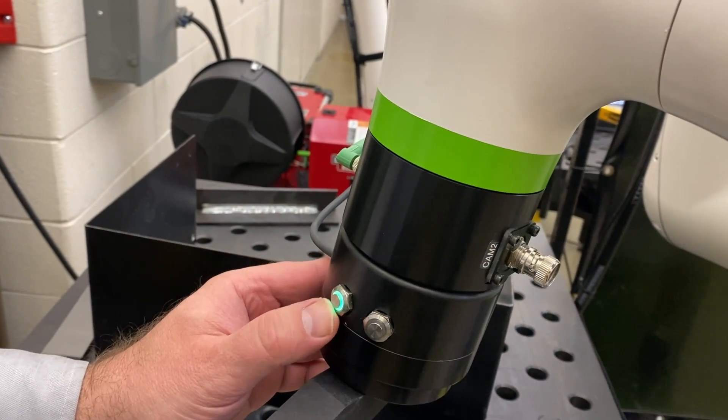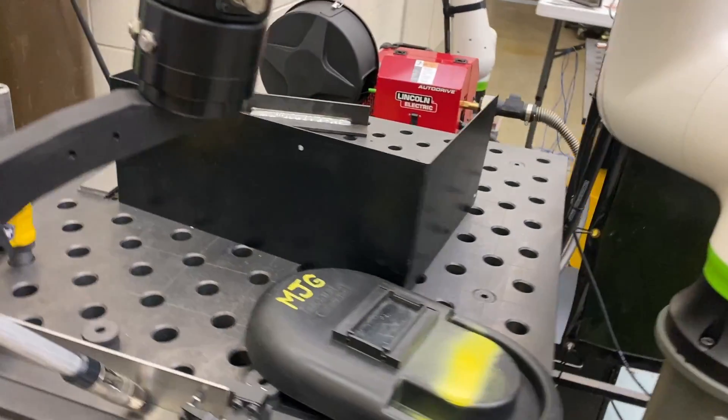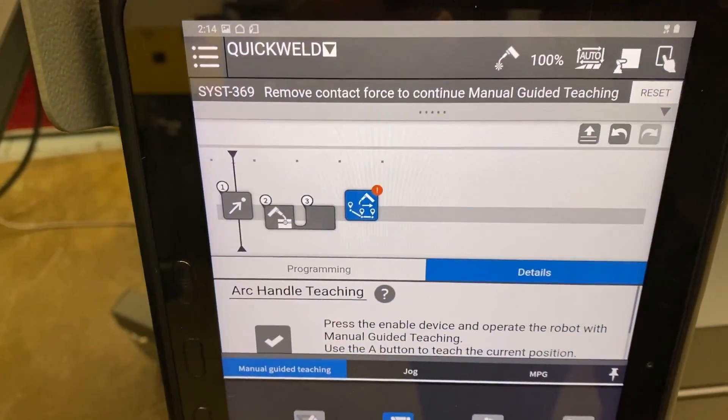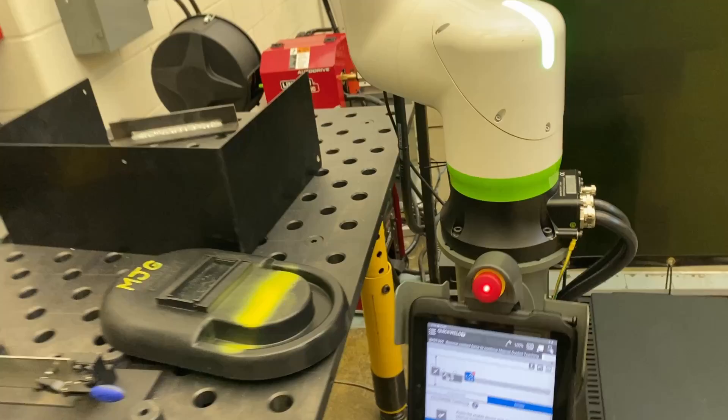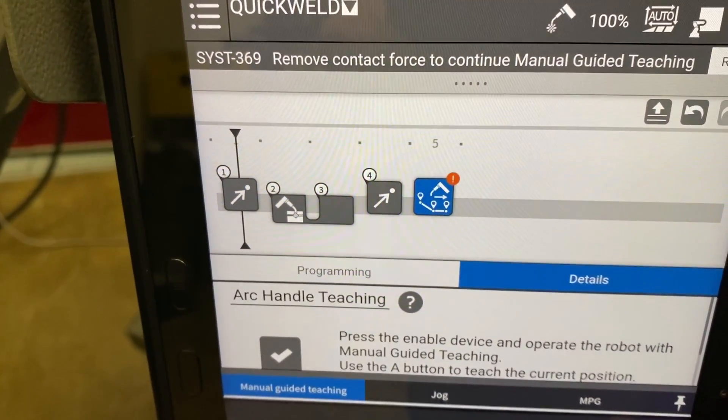To record the weld end, I hold the button until the light goes off. That records the weld end on the timeline. Then if I record a clear move, that's what gets added to the timeline as well.